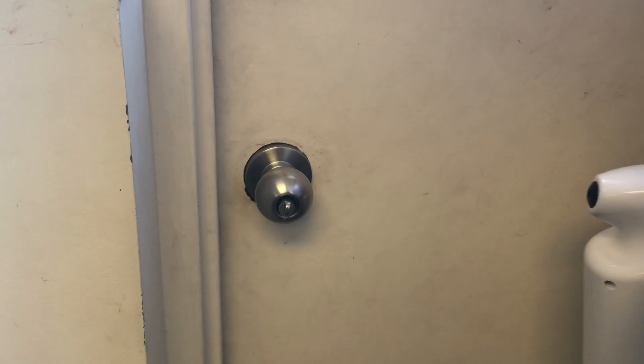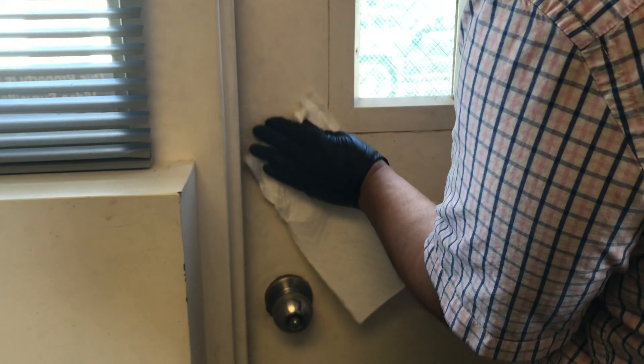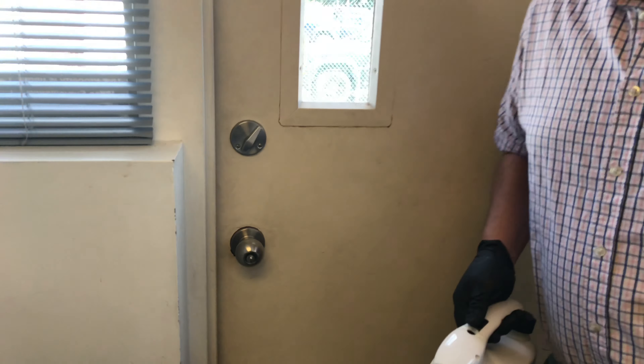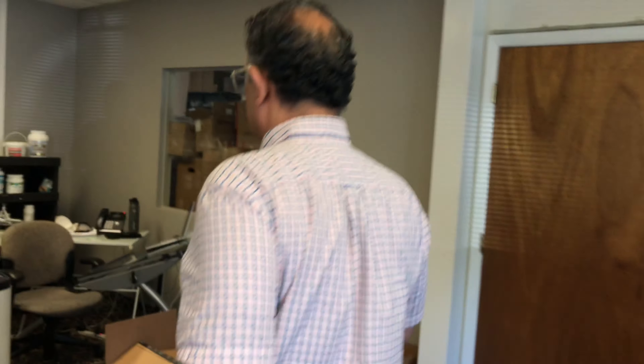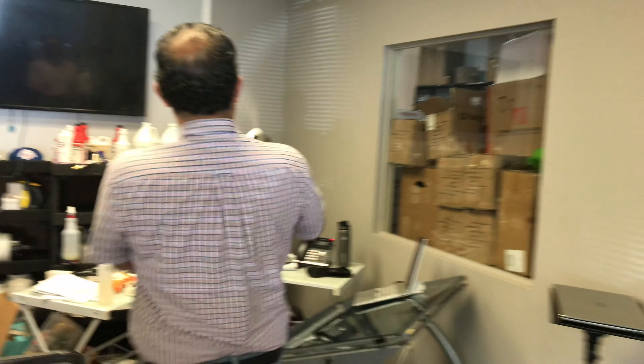Fog there like that — do all your high touch surfaces like this. And then after that you're gonna start fogging the air. Fog the air, turn on.